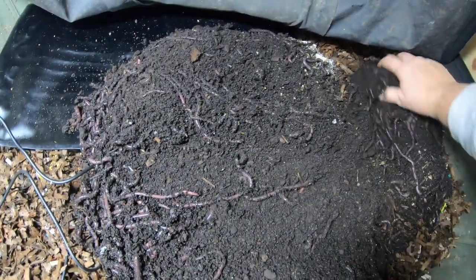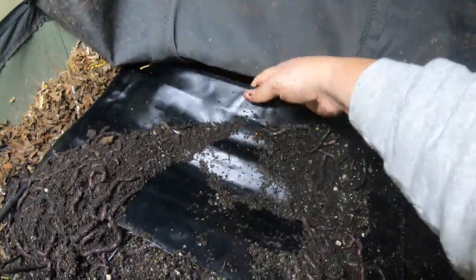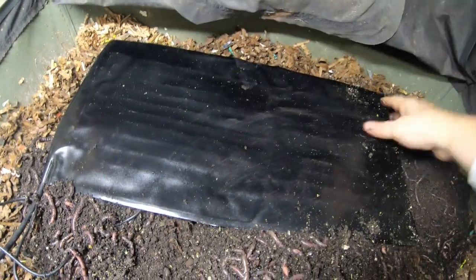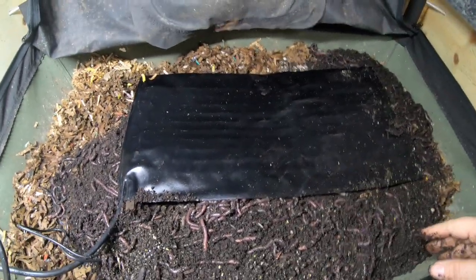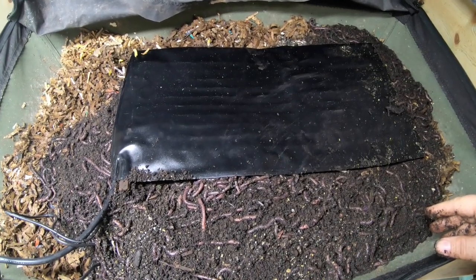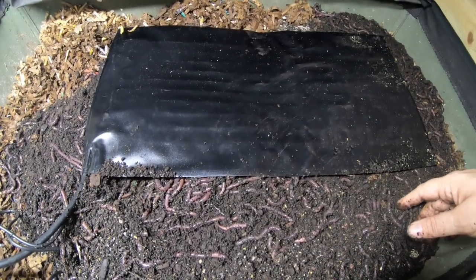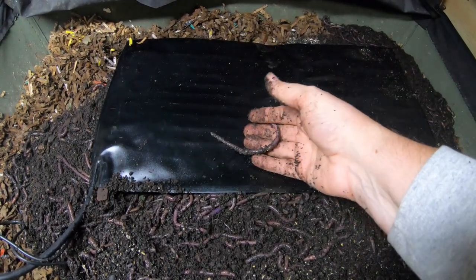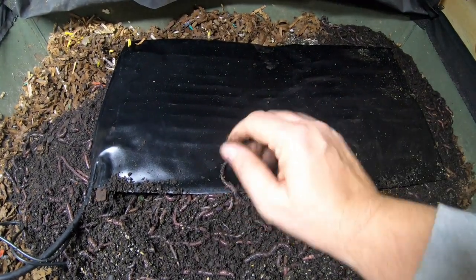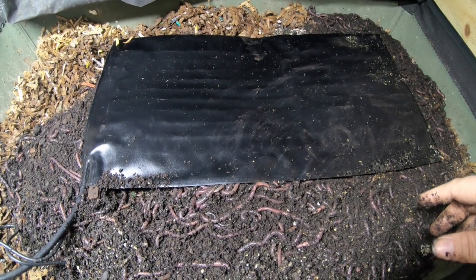So I'm going to spread these guys out, give them an opportunity to be over the entire width, and then I'm going to reset this heating pad. They're going to have a nice place to all get around. The next time that we look in on the African Nightcrawlers, there's going to be some big dang worms, and I'm hoping that they're going to be happy because they have this nice heat mat and thermostat to keep them warm.